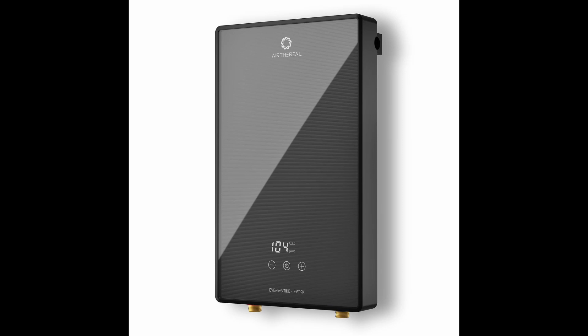Today on Adulting Without Supervision, we're going to unbox and review the 9-kilowatt Ethereo-Electric Tankless Water Heater.